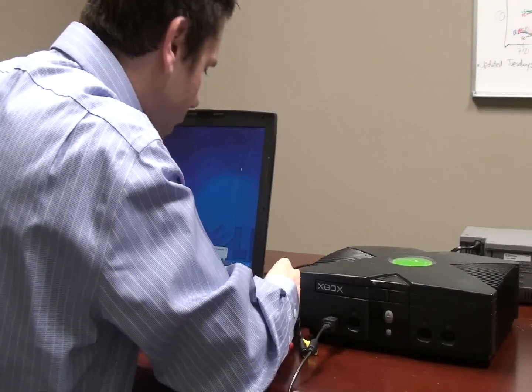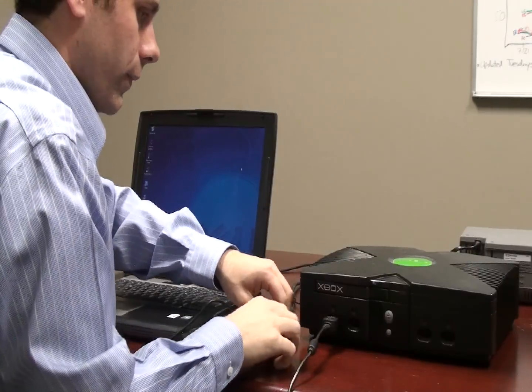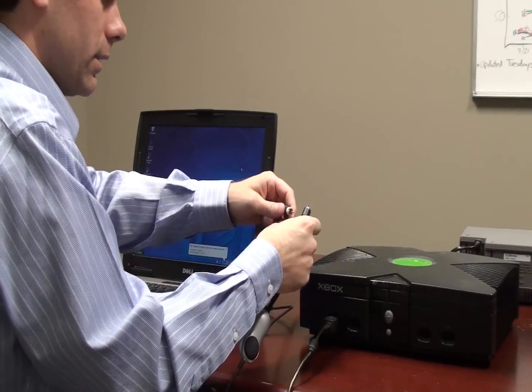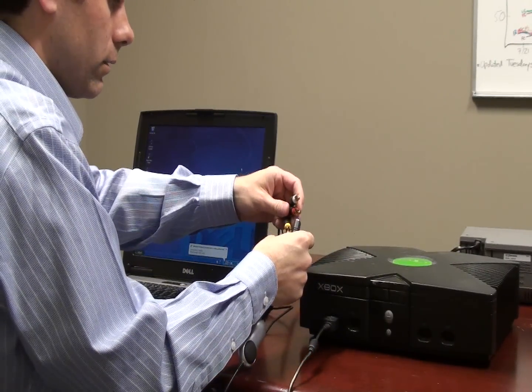I'll go ahead and just show it in action here. First of all, we're going to hook it up to this Xbox and, as I said, we're going to be using the composite signal today.